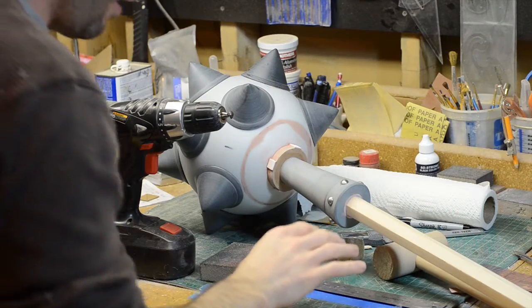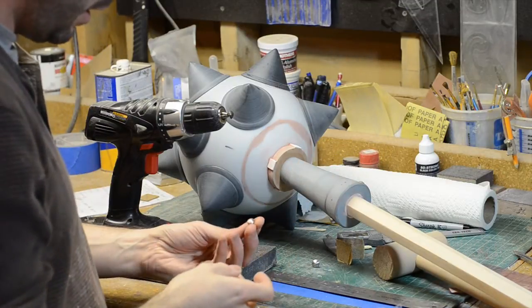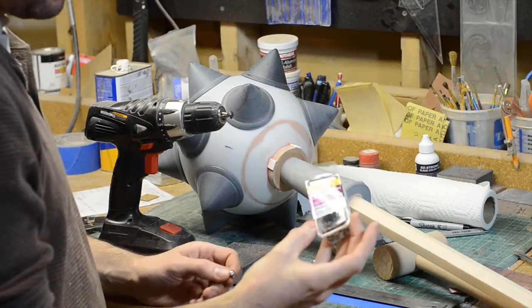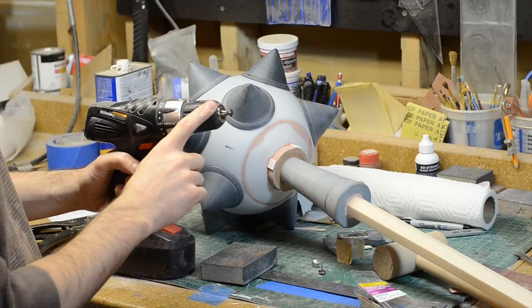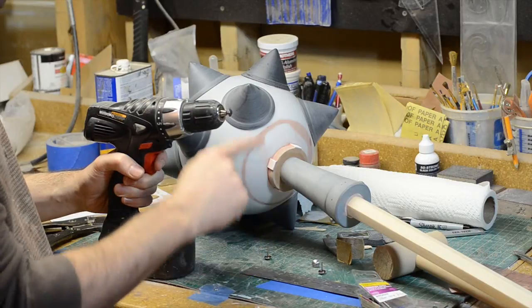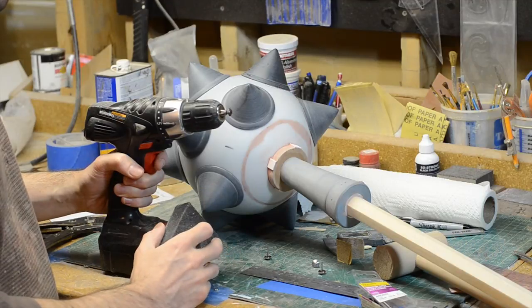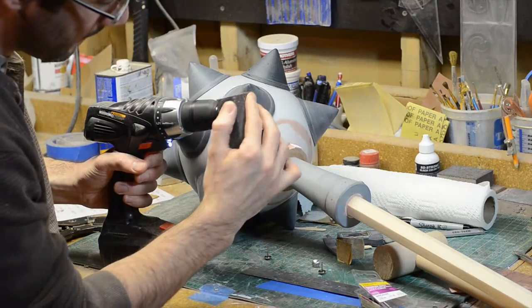The mace is all assembled and the last thing I have to put on there are these little rivets. What I've done is taken these furniture tacks — these are bronze, but the material doesn't really matter; I just got these because they were the biggest ones. I put them in my power drill, spin them, and hit them with a sanding sponge to buff them. That takes the bronze finish off so they'll accept paint later on. Now that the mace is all put together, we can start painting these things in the next episode.